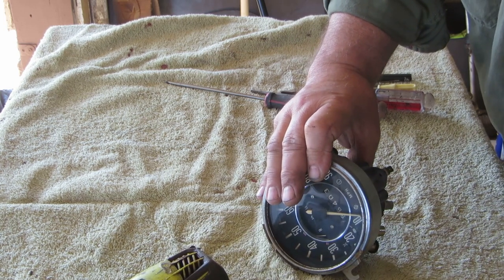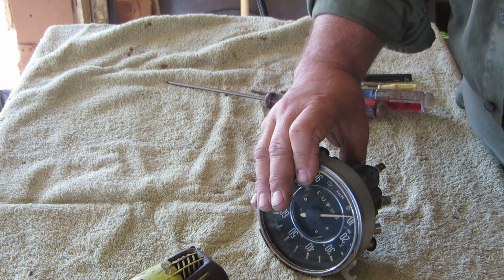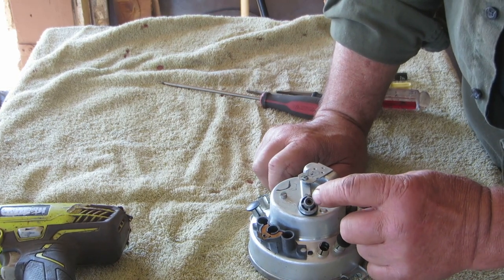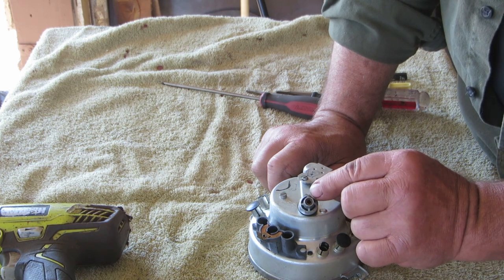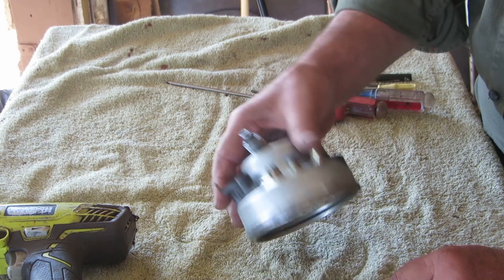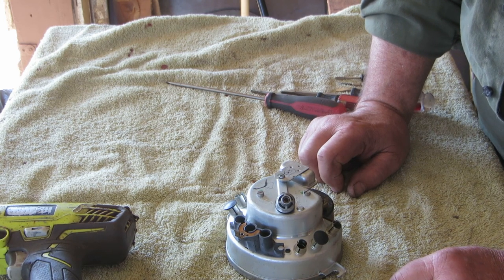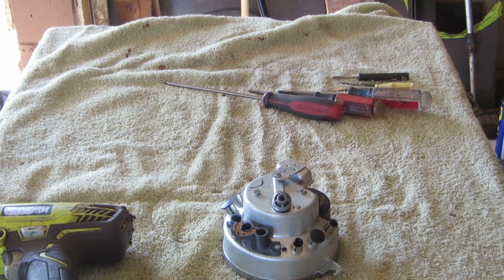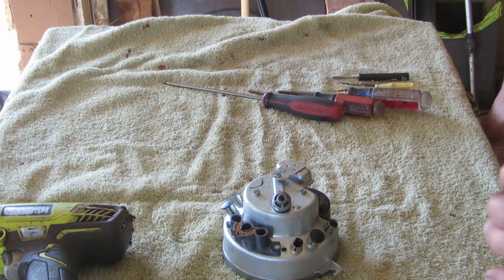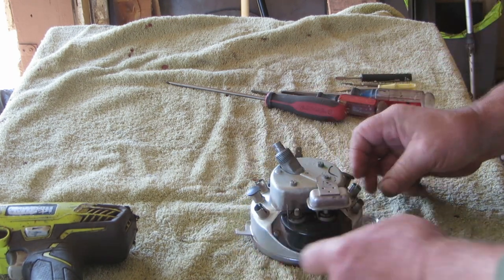No squealing - but that doesn't mean anything. The penetrating oil I sprayed up in there has probably penetrated where it's seized up and stopped it temporarily. That doesn't address the light bulb that's dancing around in there. The fact that this squealed at one time probably needs to be investigated and we need to take it apart. I'm not taking this apart just for grins - there is a real reason. If I put this back together and it just squeals again I'll be very unhappy.